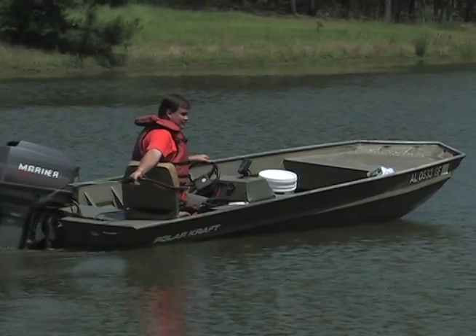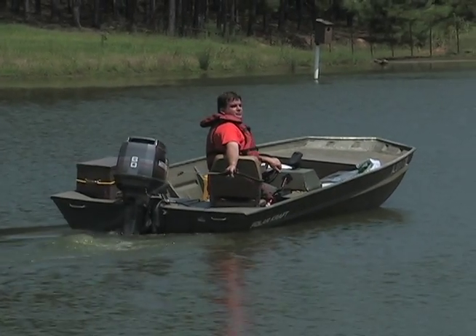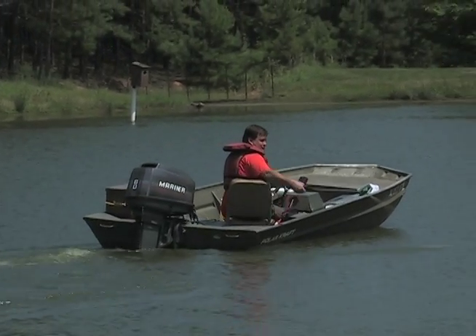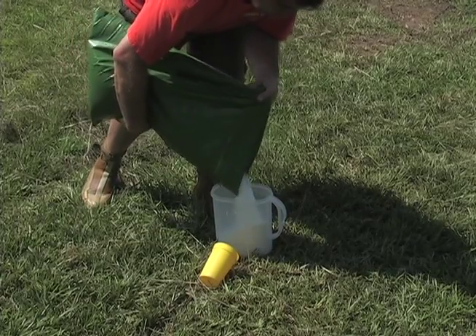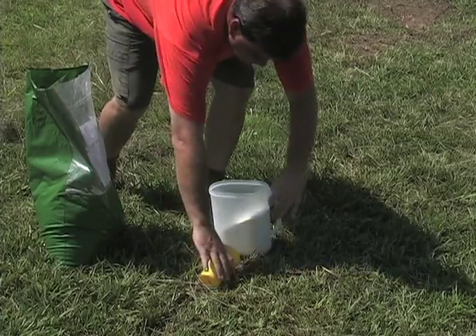In most new ponds, a fertilizer that contains both nitrogen and phosphorus should be applied for at least the first five years. If your pond is scheduled to be stocked with brim between November and March, begin fertilizing around March 1st when the water temperature stabilizes above 60 degrees.